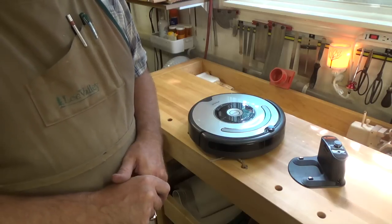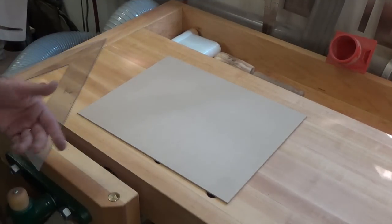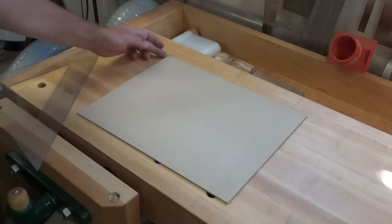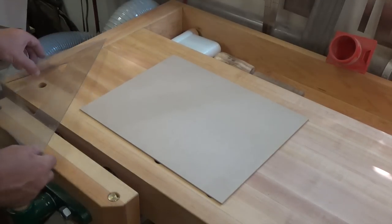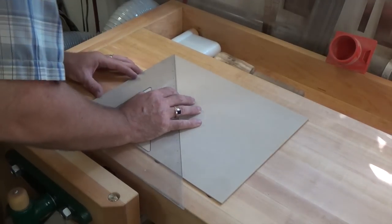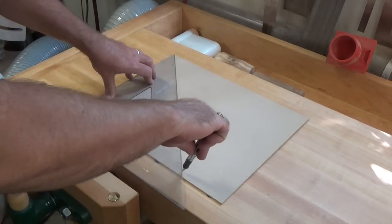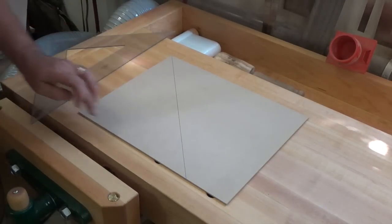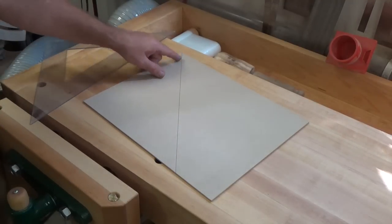I've come up with one of the most simple, silly solutions my little pea brain could formulate, and it all starts with some one-eighth-inch-thick hardboard. Here we have a piece of one-eighth-inch hardboard — MDF hardboard, whatever you want to call it, it's all the same stuff. This edge is 12 inches wide. What we're going to do is set a square on here, draw a line at 45 degrees across it, giving us a 12-by-12-inch piece with a 45-degree cut, then take it to the table saw and cut that piece off.